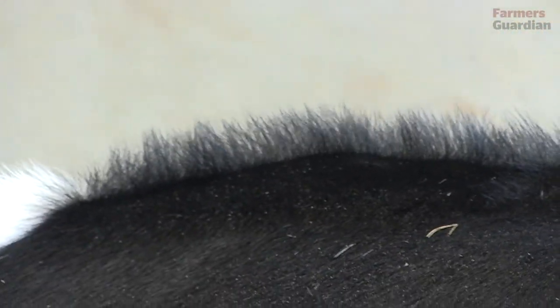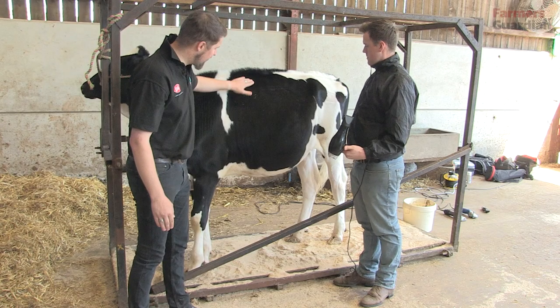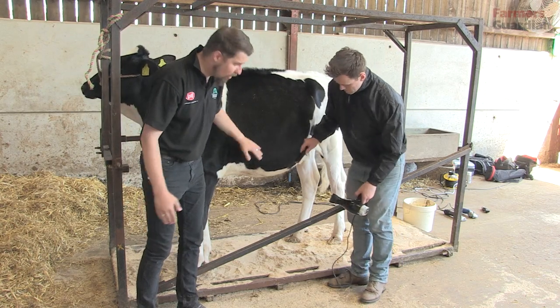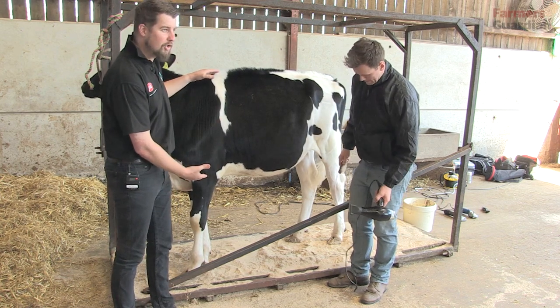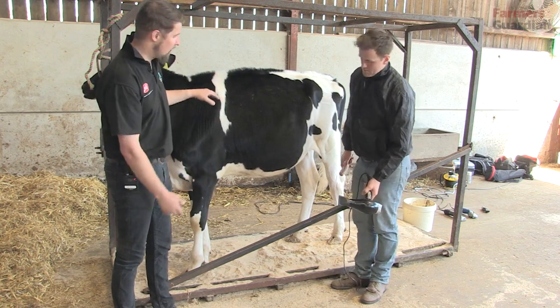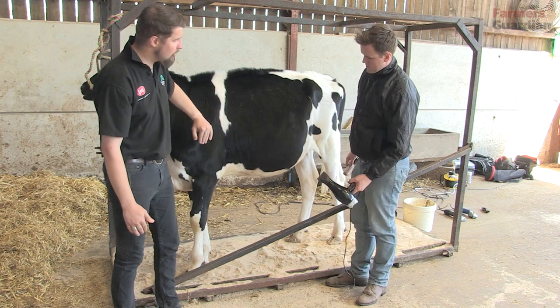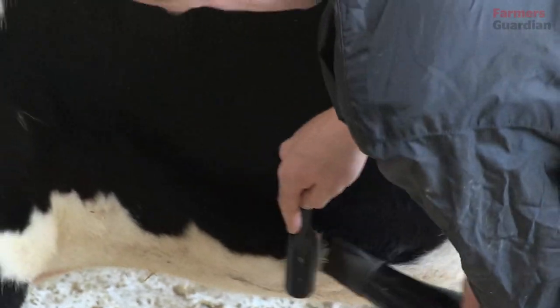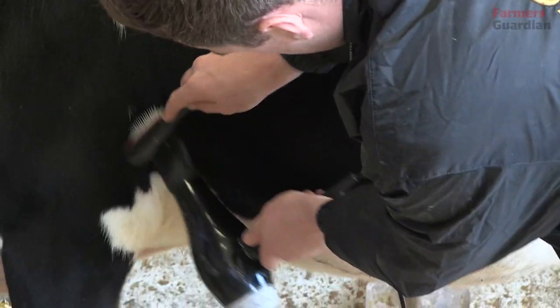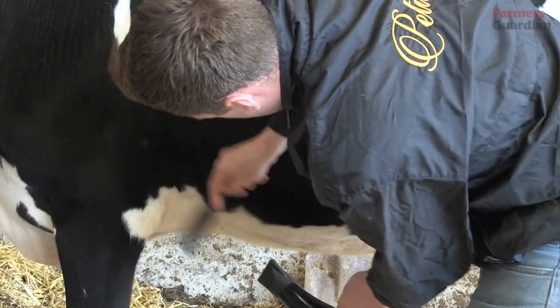Once James has got the hair stood up nice and straight on the top, we'll come to the hair on the belly. The calf that you're showing needs to have a nice deep rib structure, and sometimes just to give an illusion of that depth of rib we'll leave a little bit of hair a little bit longer on the bottom of the belly. James is just going to blow that up and prepare it so that when he clips it, it's all nice and clean.